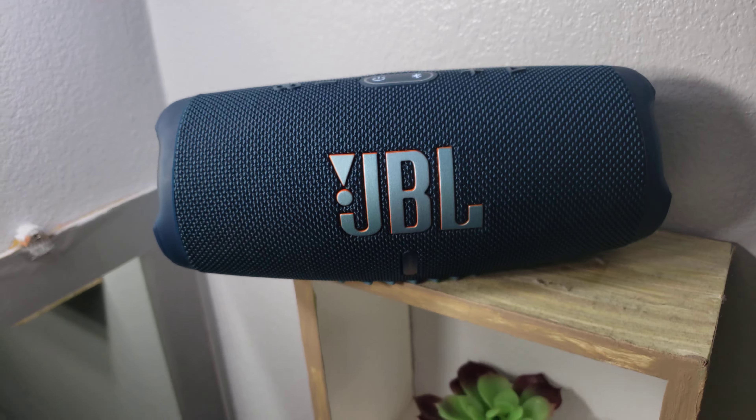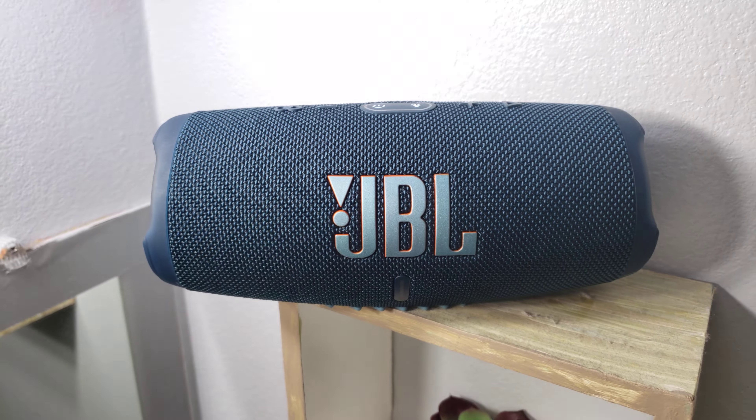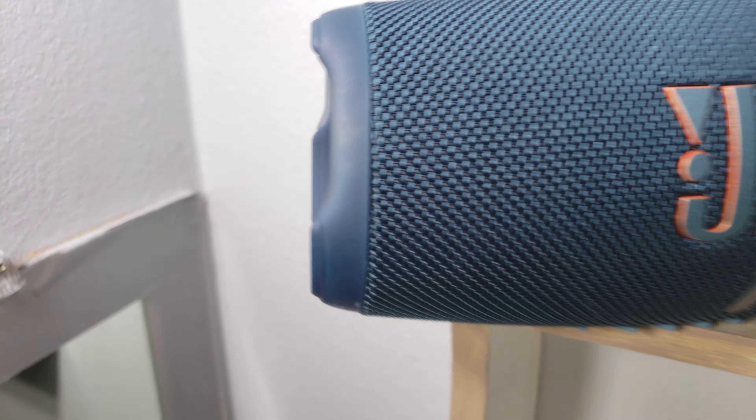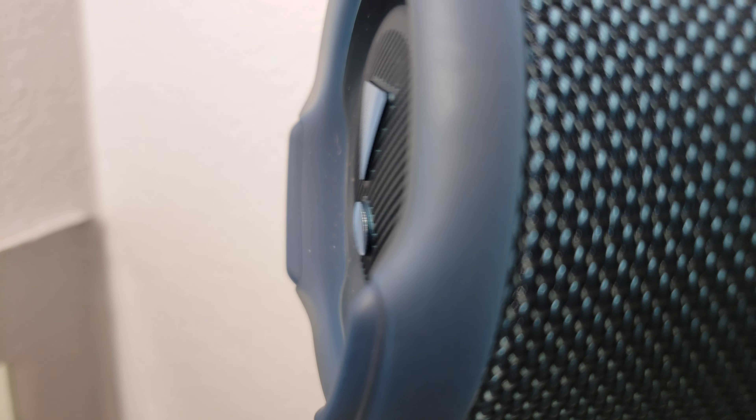Track 6, Woofer Excursion Test. This track will test the woofer's ability to reproduce sub-bass frequencies without reaching the limits of its voice coil or suspension. In other words, to drop bottom without bottoming out.